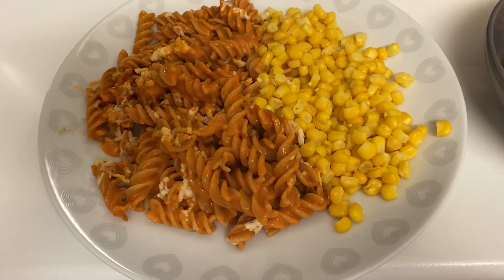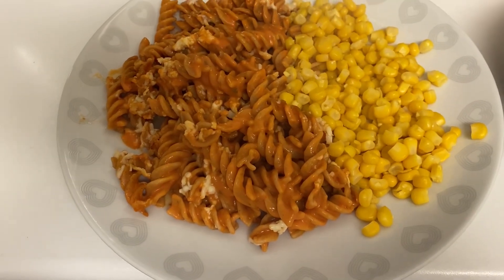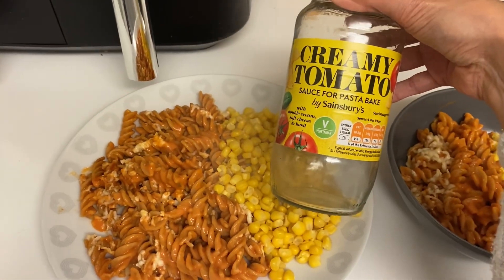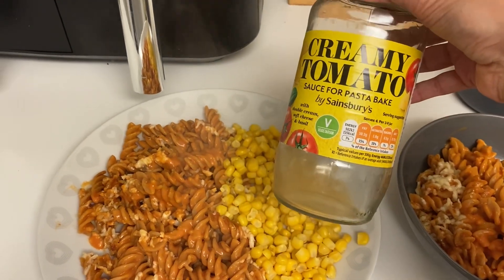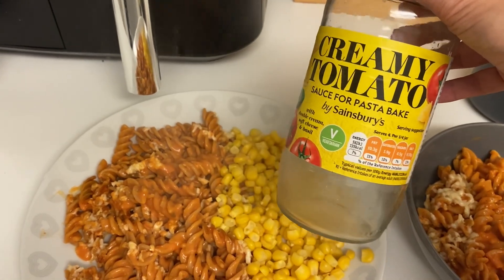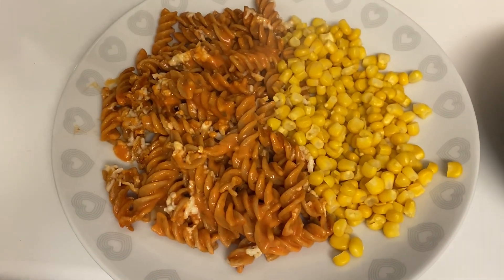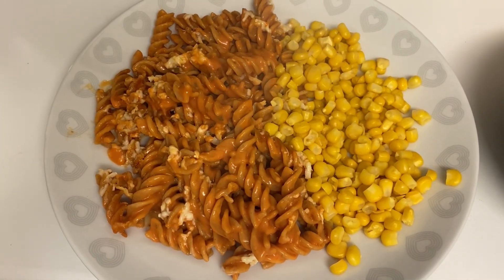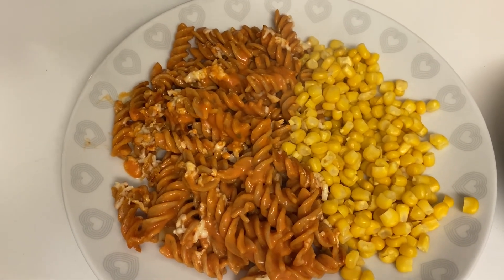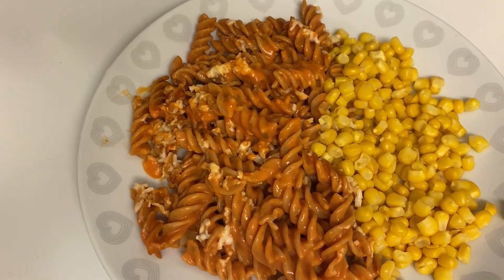Hi everyone and welcome back to another meals of the week video. We're starting the week with a meat-free meal — it's a creamy tomato pasta bake. I used one of these Sainsbury's sauces; we've had these before, they're tasty, not quite as nice as homemade ones but it was only about 85p. I've cooked some whole wheat fusilli because I'm trying to up my fiber, so I've got the whole wheat pasta, just the sauce, and I did some cheese on top, though it's got a bit mixed in as I've dished up.